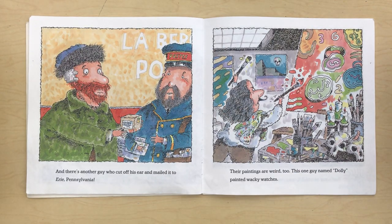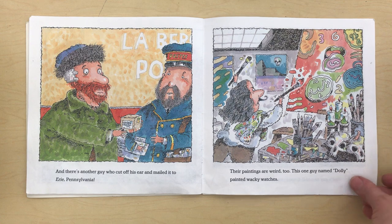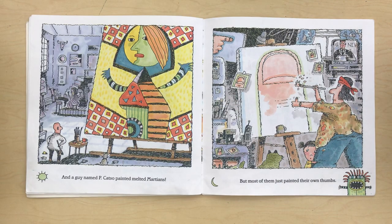And there's another guy who cut off his ear and mailed it to Erie, Pennsylvania. Their paintings are weird too. This one guy named Dolly painted wacky watches. And a guy named Peacatso painted melted Martians. But most of them just painted their own thumbs.